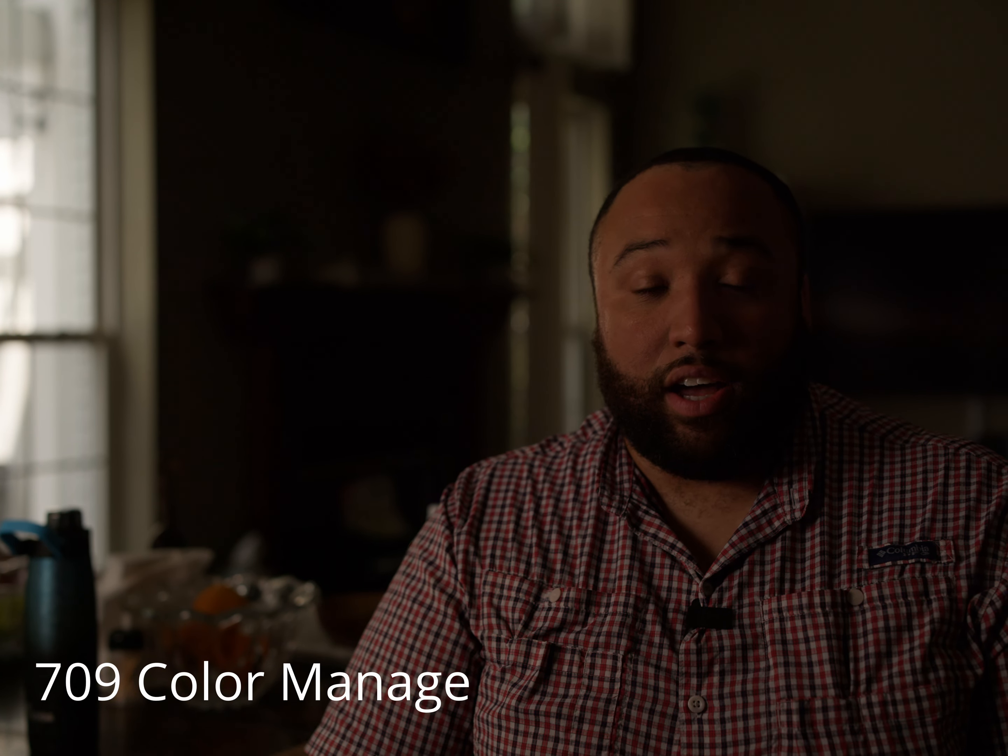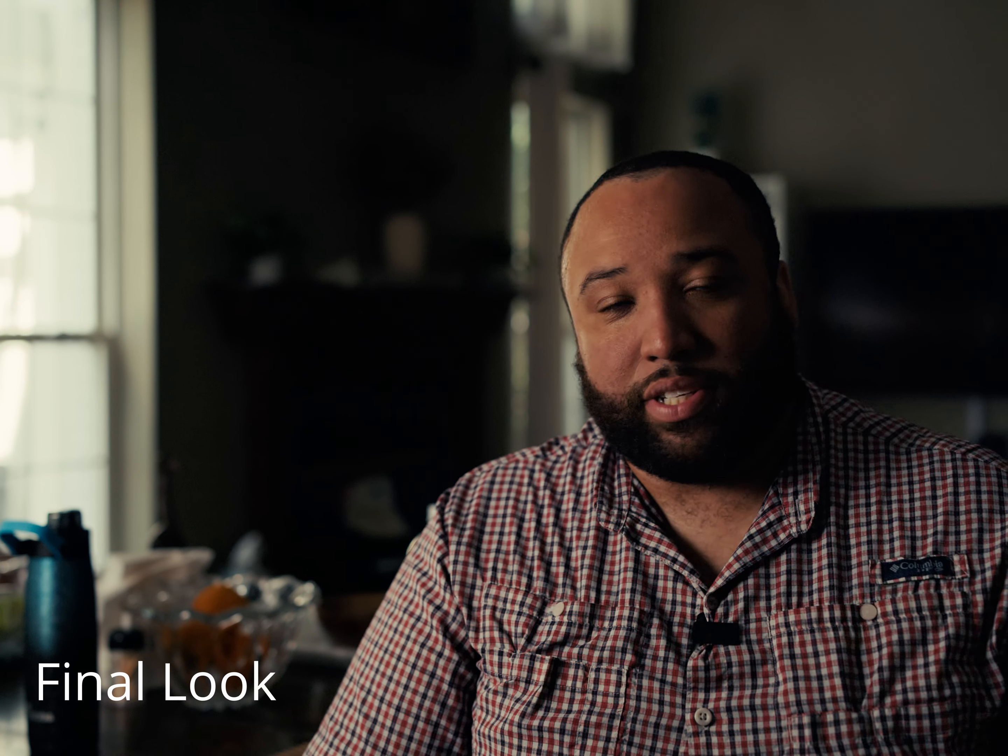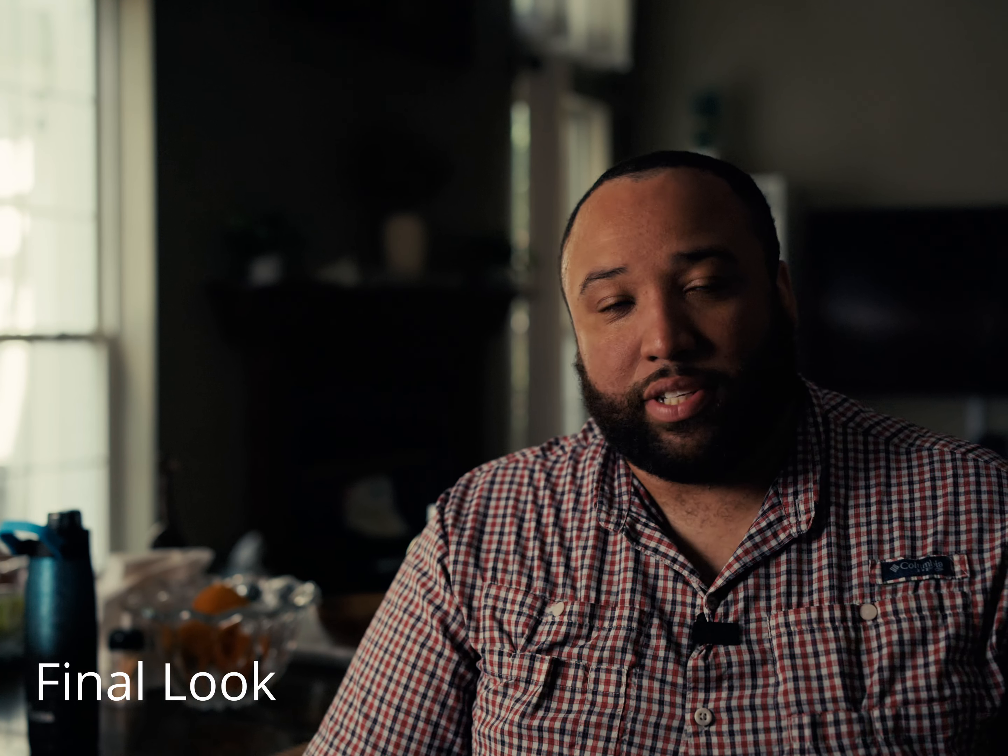I basically just came in to do this video really quickly. There's a behind-the-scenes camera so you can see the setup. I am filming on the Blackmagic Cinema Camera 6K, shooting open gate, and I'm using a new monitor that I recently got which I'll talk about in the future. Basically, this is something you can pull off if you want to get a more moody look with just one light.